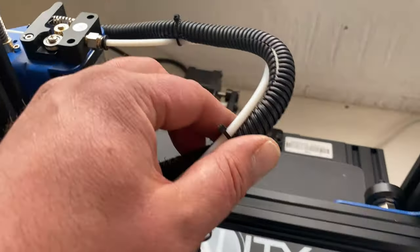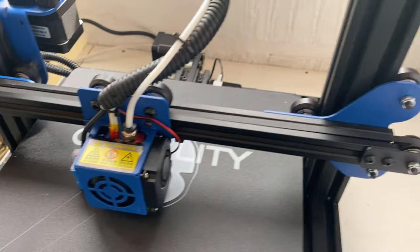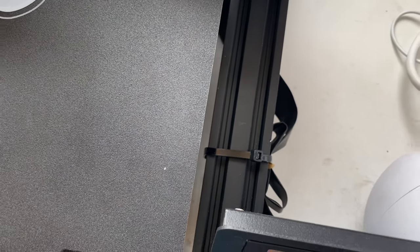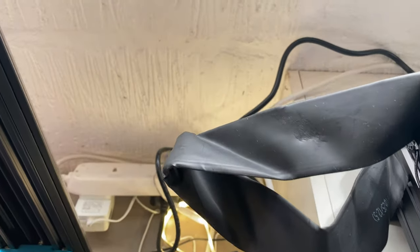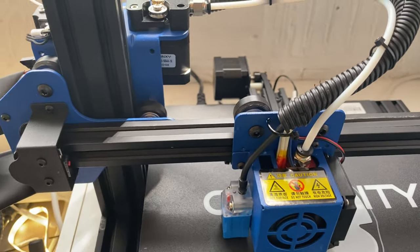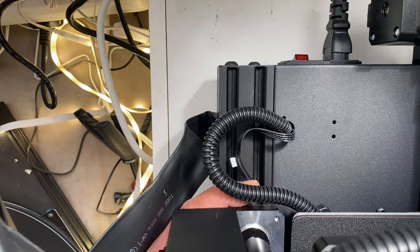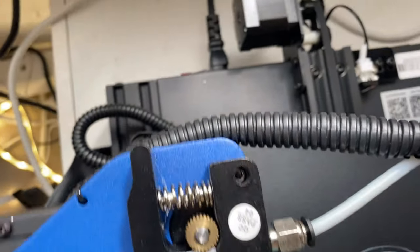Everything is well protected from rubbing and was all cable tied. I do like how these new printers are easier to wire up - on this machine I only had to plug in two wires: one big wire on the side which is a single block connector, and the other to the stepper motor.